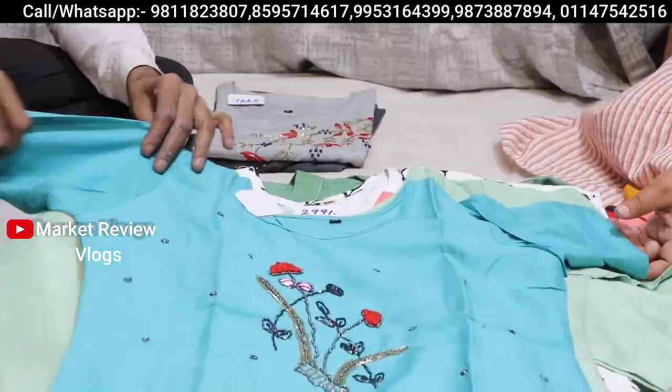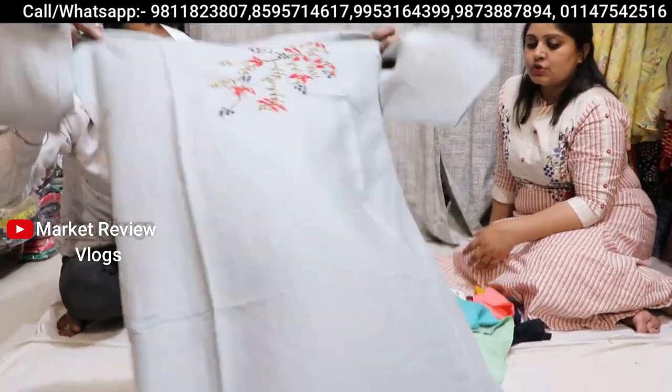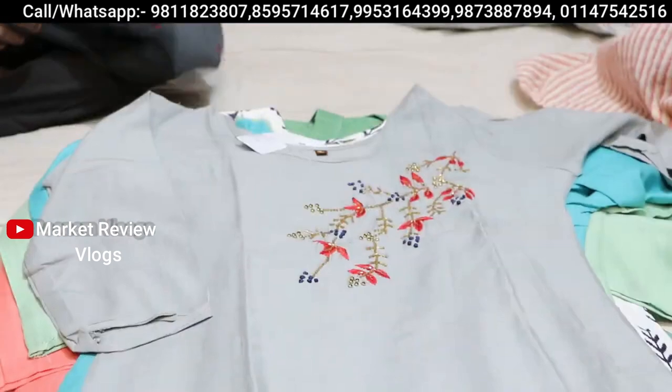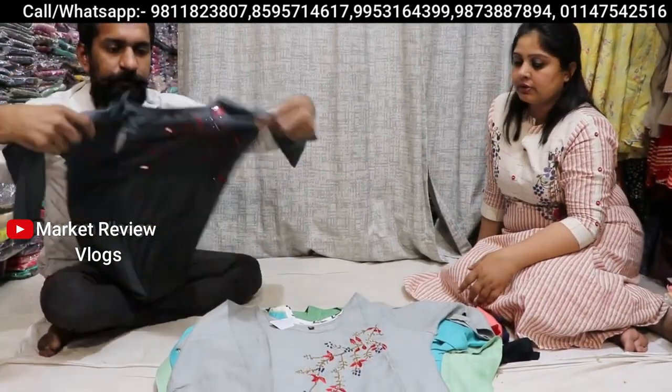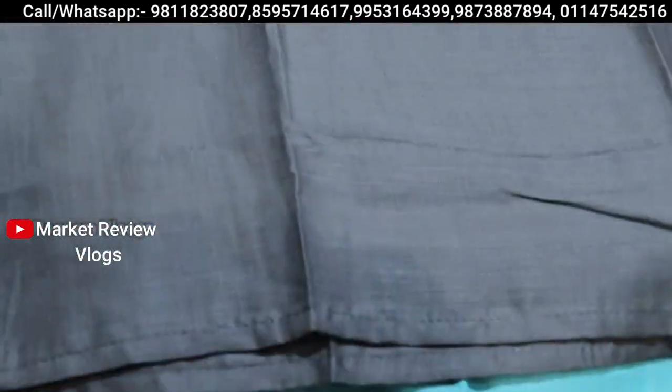At 299 rupees, you can see this design — and again at 299 rupees, you can see hand embroidery. If you talk about size, it is proper and standard. Very good — you can see this too at 299 rupees.